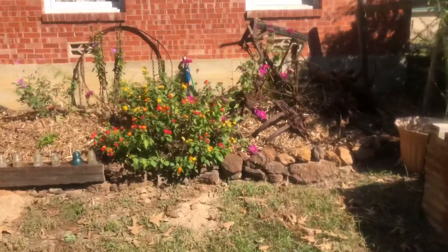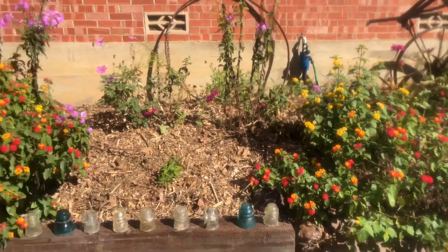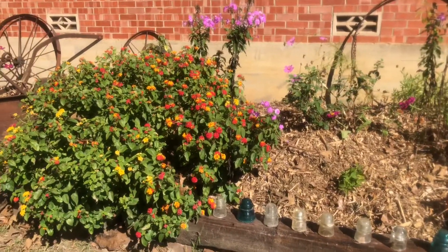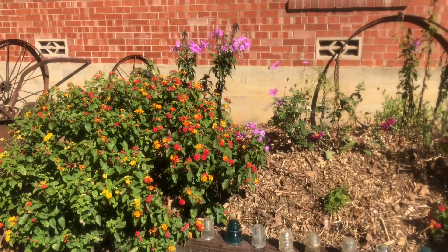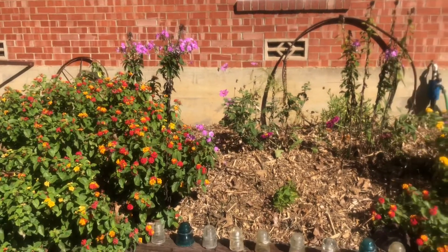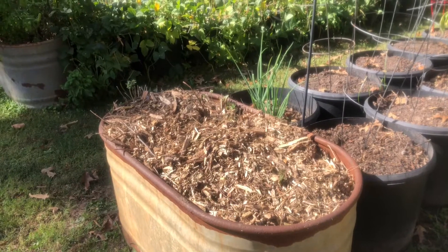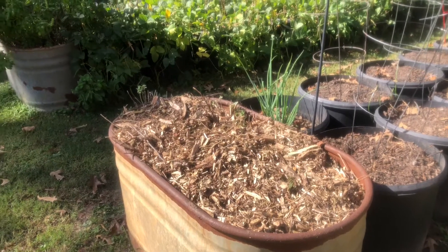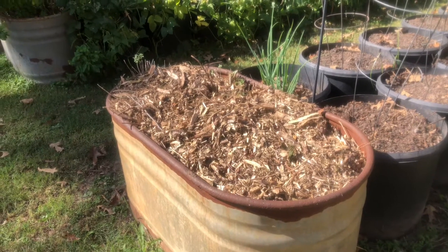Over here in this flower bed, I got all the weeds out and added some mulch on top. This was the bed where, when I cut back some of my plants, I spread the seed heads into it because I want this bed to just be full of wildflowers. This is one of my herb beds — I cut back all the foliage, chopped and dropped it right there.